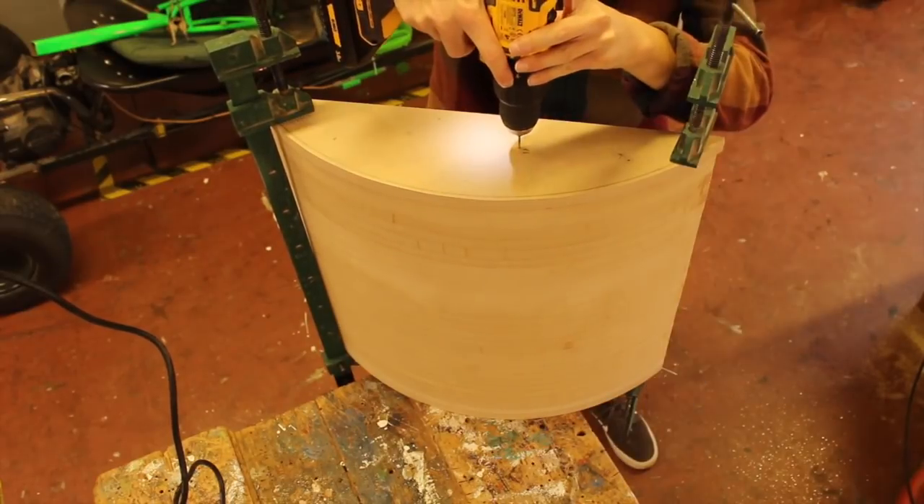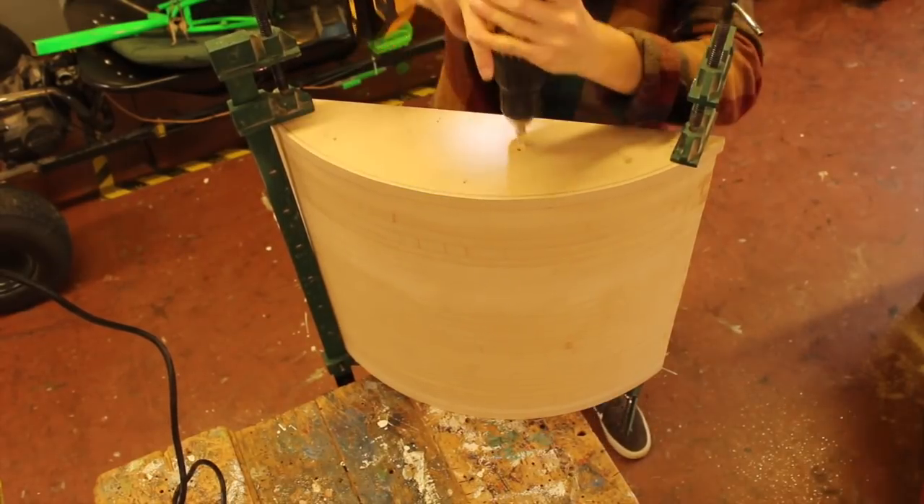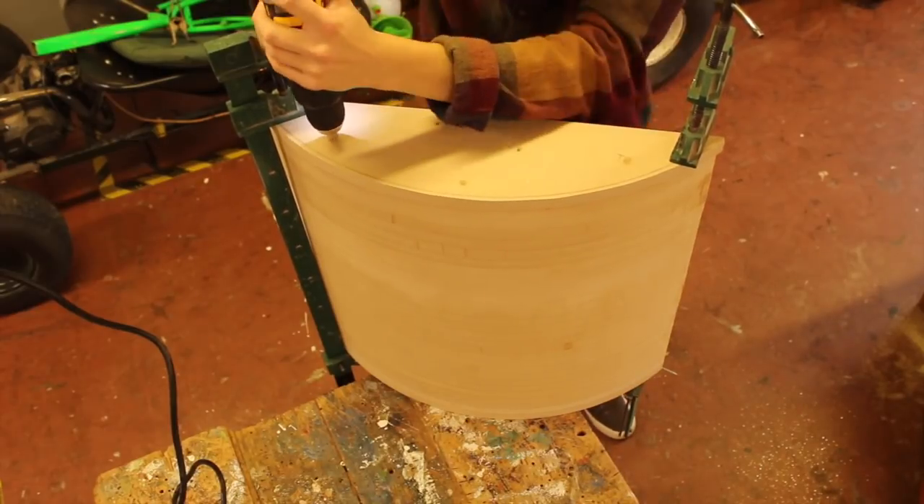I'm screwing screws in random positions every single time so that when I screw new screws in I'm not hitting the ones underneath.